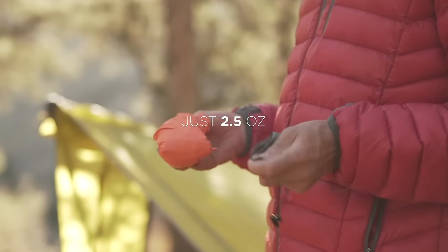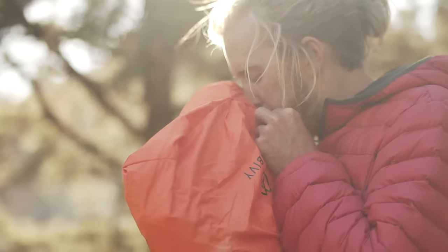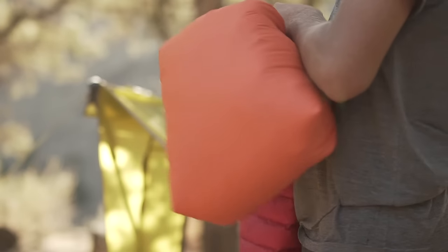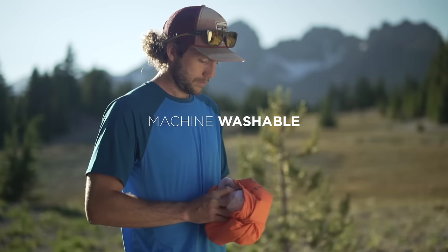At two and a half ounces, it's among the lightest camp pillows on the market. Unlike one-piece camp pillows that don't allow you to wash or adjust for comfort, our exclusive two-piece design has room so you can stuff your extra clothes inside to dial in the right height and softness for you. And unlike one-piece designs, it's washable.